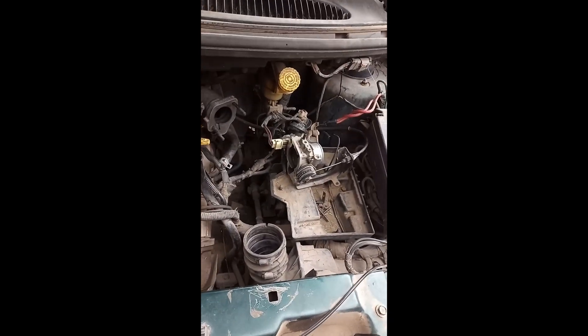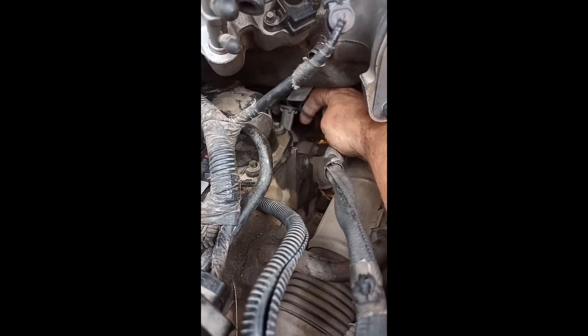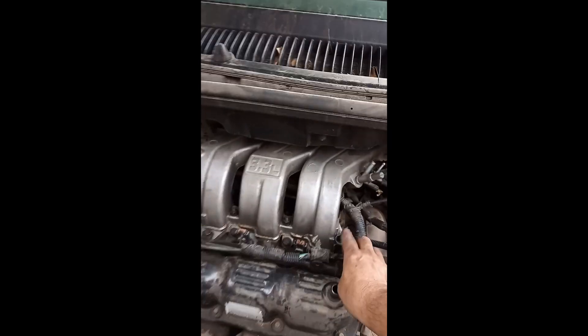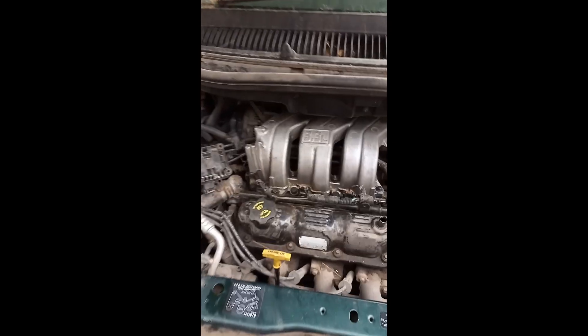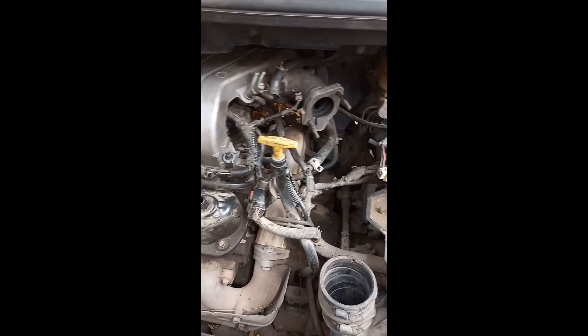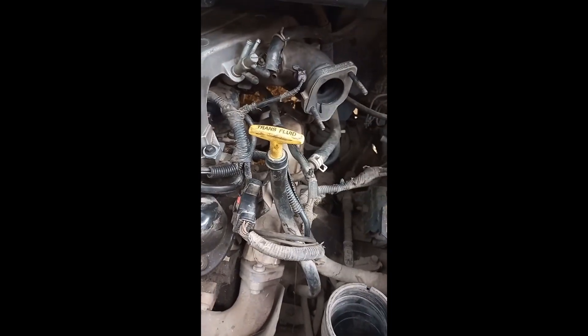All I need to do now is cut that tie wrap at the back to stop the wiring harness touching the manifold. Then I can undo one, two, three, four bolts and that will come off - there's nothing else holding it now. It is a hell of a struggle trying to get it through this space, so I might not be able to show you that, but I'll do what I can.